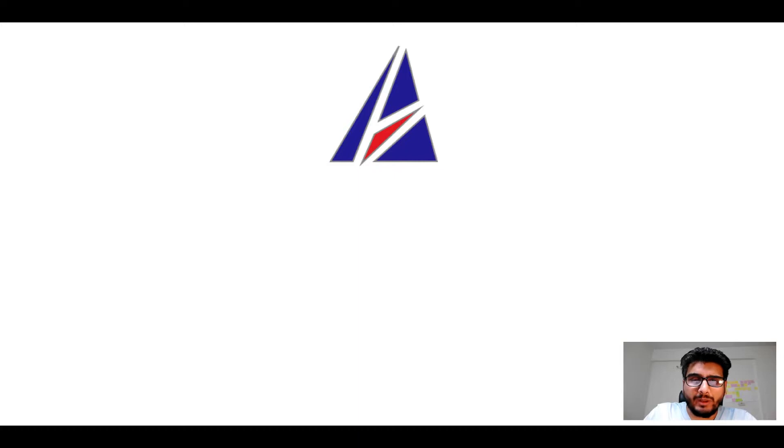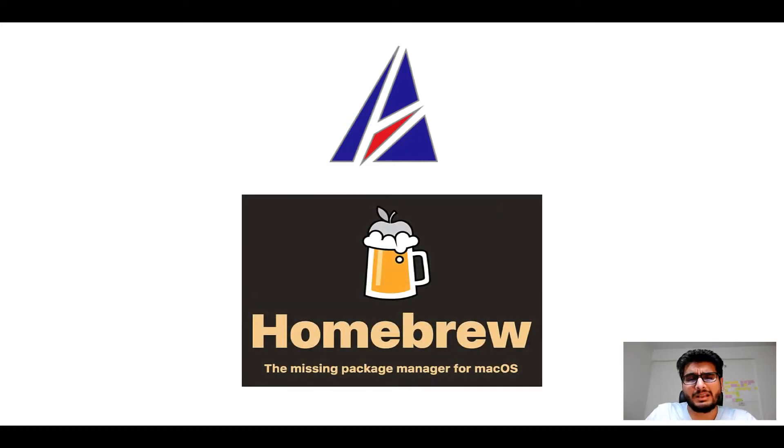Hi there, welcome to Appichips YouTube channel. I am your host and today we will learn how to install this app on Mac using Homebrew, which is also popularly known as simply brew. But before we get started, let me answer some frequently asked questions first.